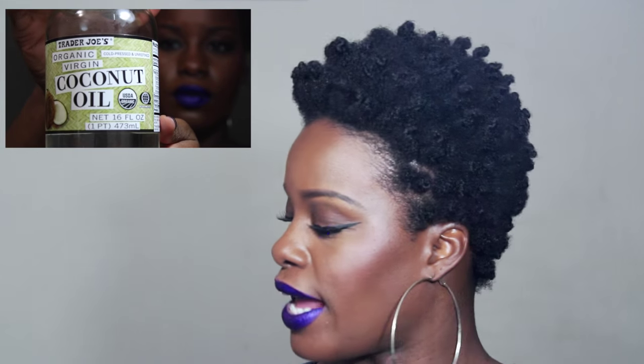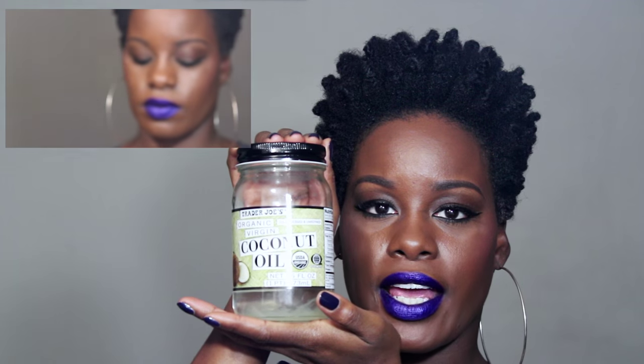Hi guys, I'm back with another hair tutorial. This time I'm going to show you how to do a bantu knot out fro. Before I show you how I style my hair, let me show you the products that I use. I washed my hair and applied the Camille Rose Naturals coconut water leave-in, then locked that in with Trader Joe's organic coconut oil. To do my bantu knots, I use the Camille Rose Naturals coconut water style setter.